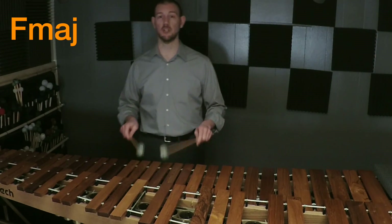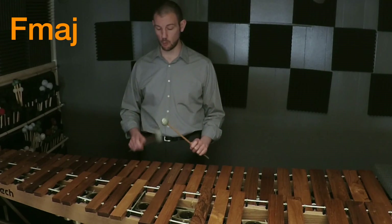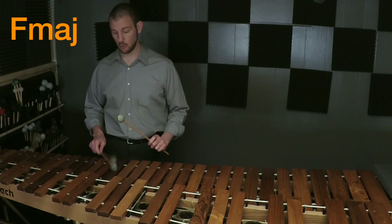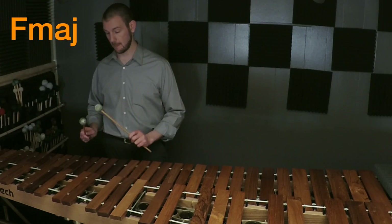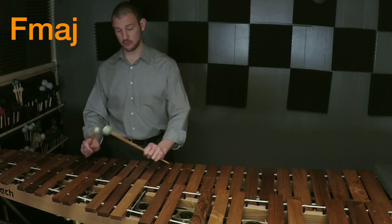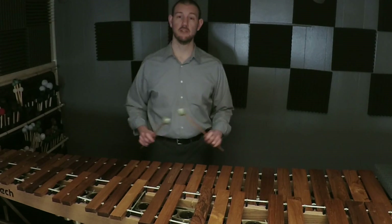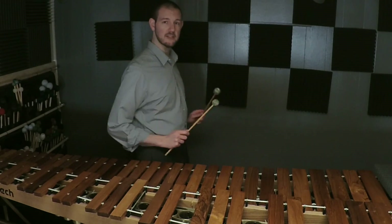As we set this whole thing up together, we're going to remember that the mallets are friends — we're going to push them across together. So we go: one, whole, whole, half, whole, whole, half, and back down — push across, pull.